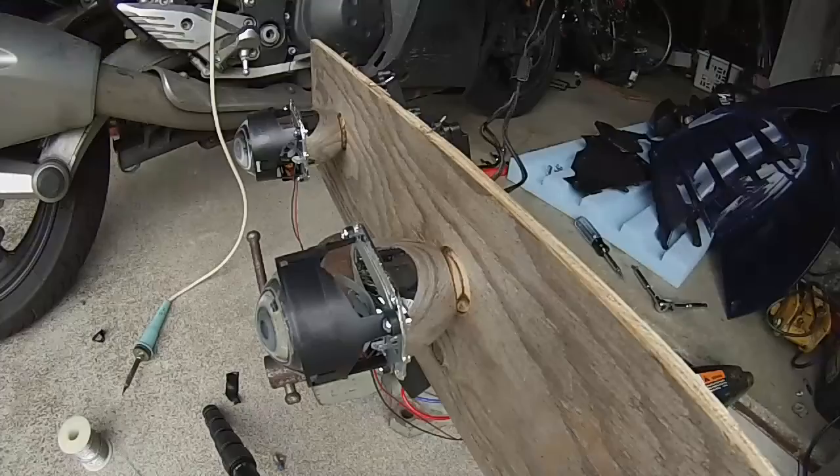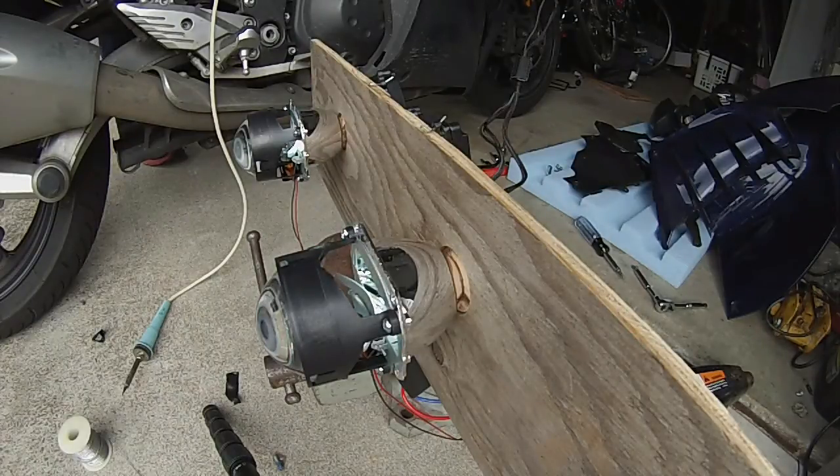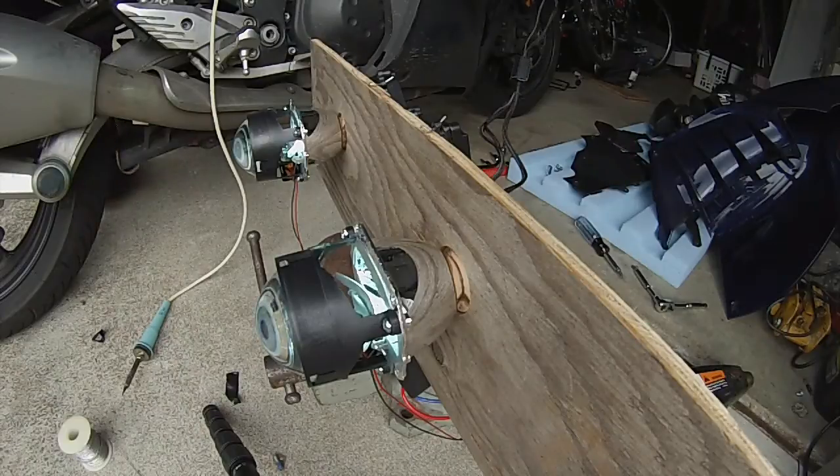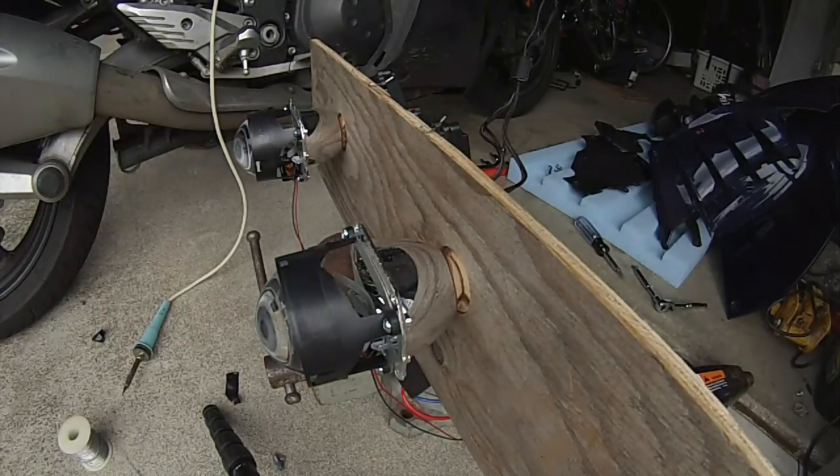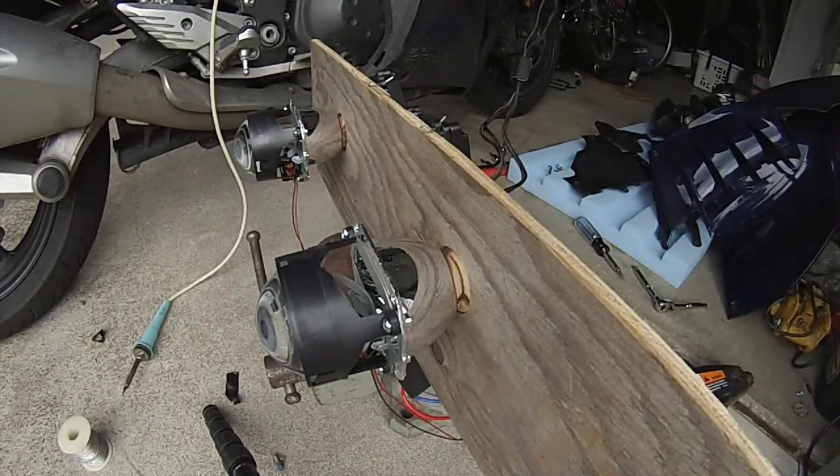Now that I've got this soldered together, I'm doing a final test: high beam, low beam, high beam, low beam, and flash to pass. It all works well — let's go cook some headlights.